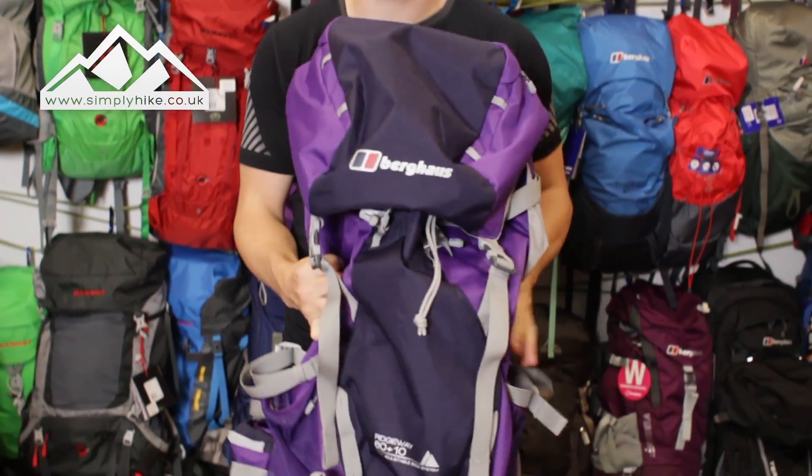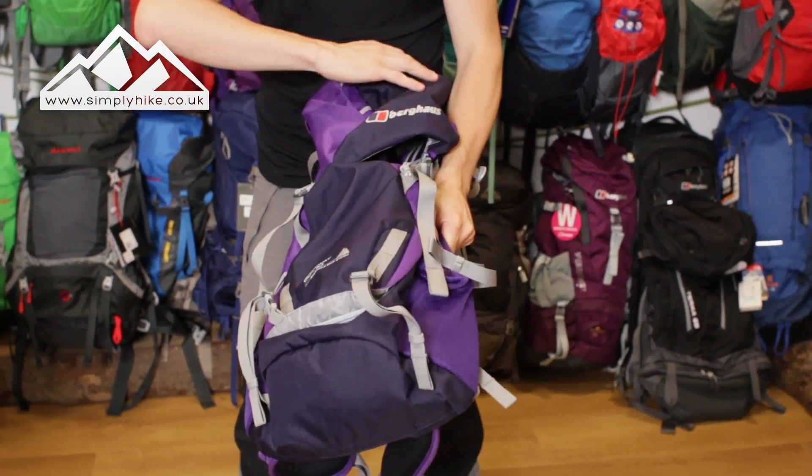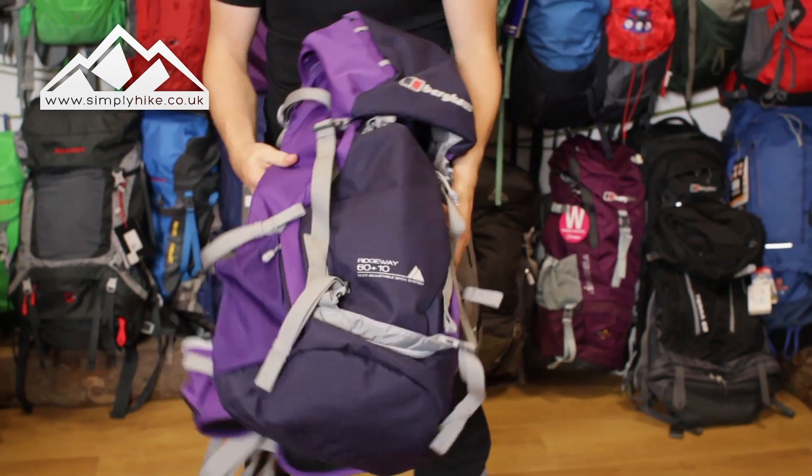Hey guys, welcome to Simply Hike. Today we're going to be taking a look at the Burgh House Ridgeway 60 plus 10 rucksack. The hint is in the name — it's got 60 litres in the body and then you've got 10 litres of storage either side.